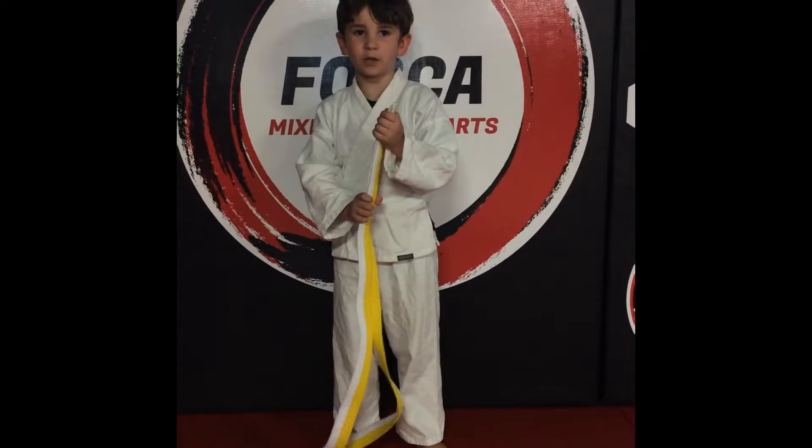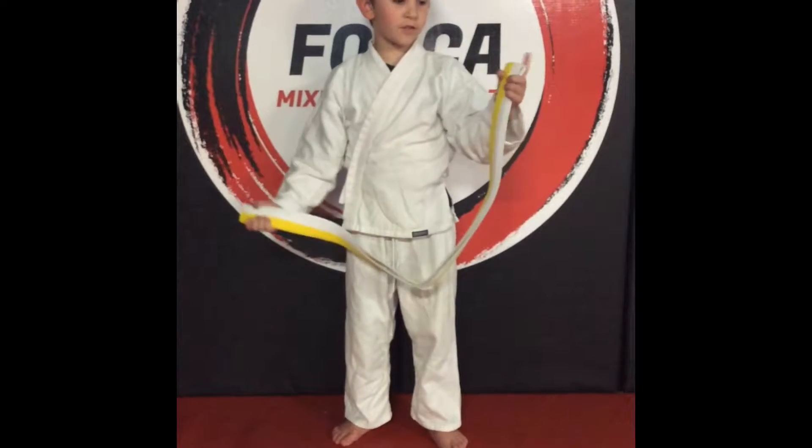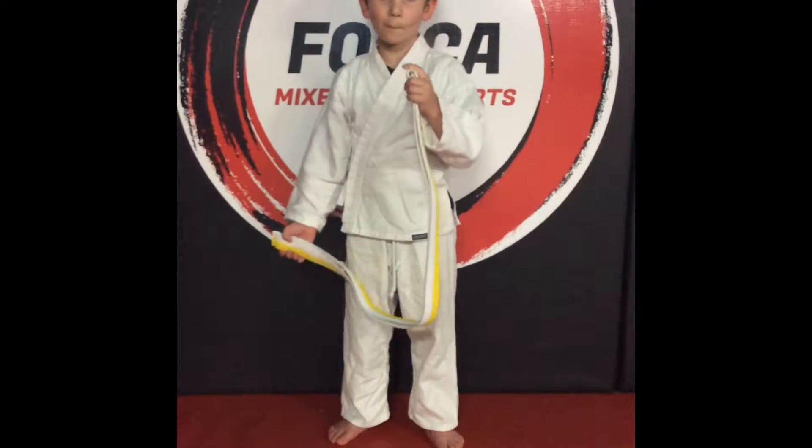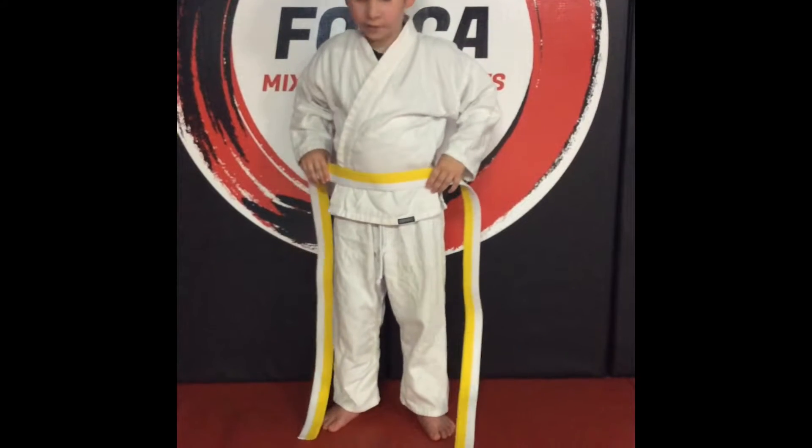I'm Jackson and I'm going to be tying a superlock now. Find the center of your belt and put it on your waist.